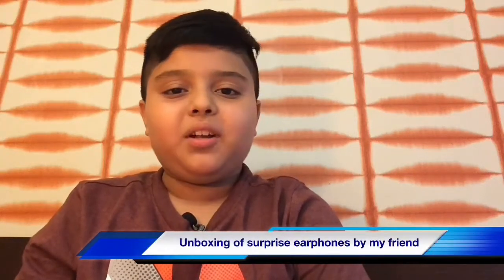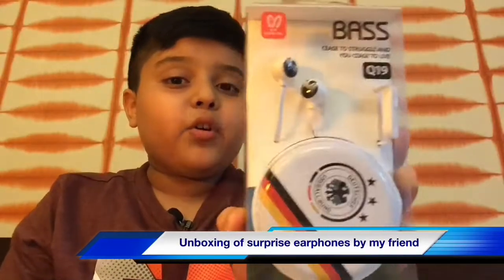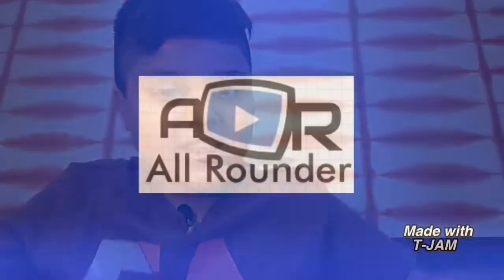Hey guys, a new video from the All-Rounder. Today I'll be unboxing my new headphones that I got from my friend's birthday party as a return gift. I'm Pura Brian, you're watching the All-Rounder, so let's just try it.